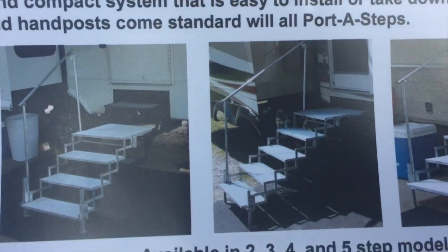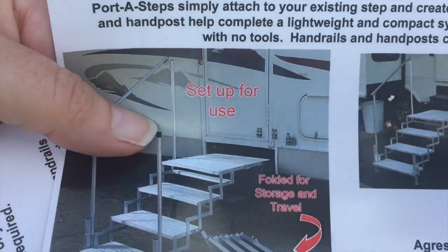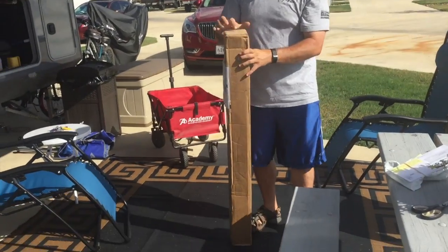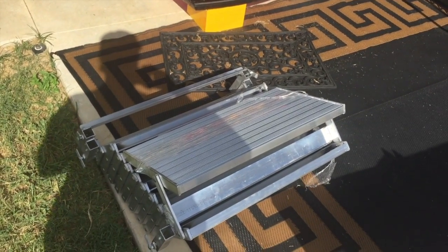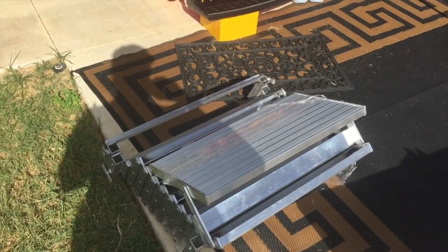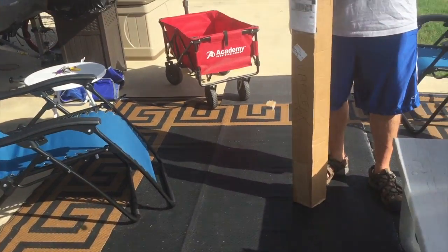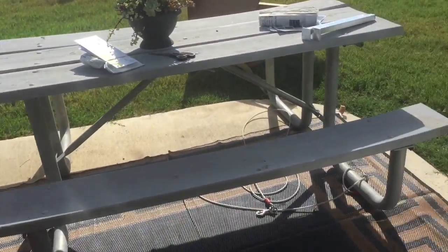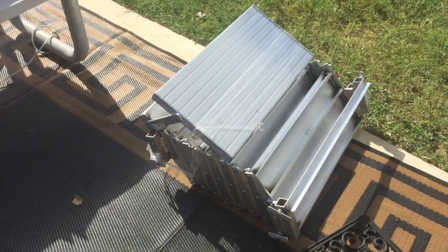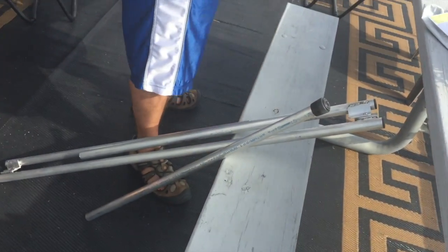We got the one with five steps including the top. It comes in two packages — a tall skinny one and a big box. I thought it was going to be lightweight, but apparently it's not. It's going to be strong enough aluminum.